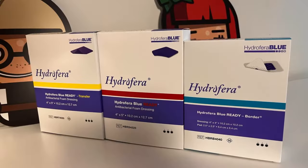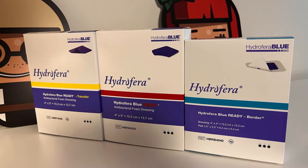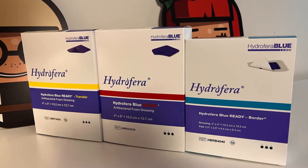A couple of things about these products. There's one called Classic, and the ones we're going to look at today are an improvement and a next generation beyond Classic. The big difference is that Classic is a primary wound dressing that required hydration before you could put it in a wound bed. This does not, and that's where the word 'ready' comes in — straight out of the package, ready to use.